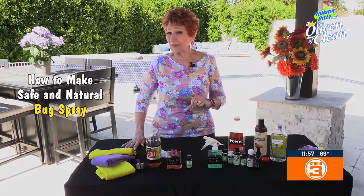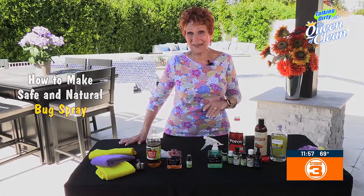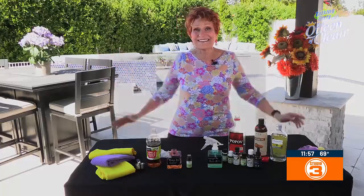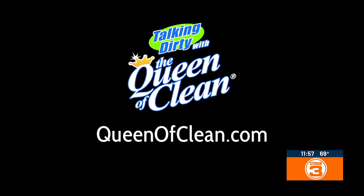Mix some of these up and take them to the beach with you this year, take them out in the backyard, take them to the pool — and you'll never have mosquito bites when you get the kids home. Give all this a try. For more information, go to QueenofClean.com. Thanks for talking dirty with the Queen of Clean.